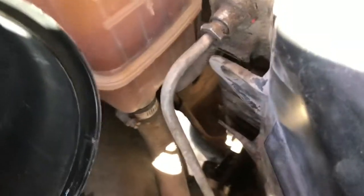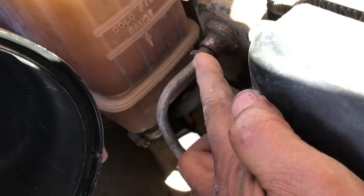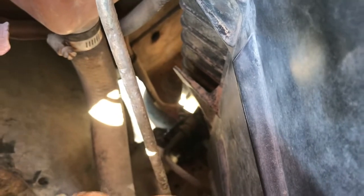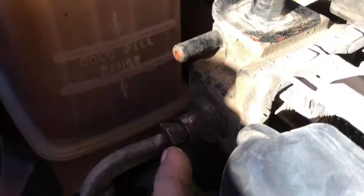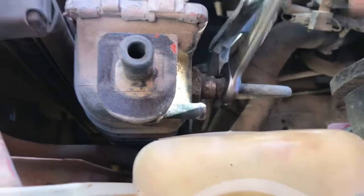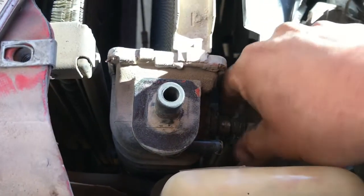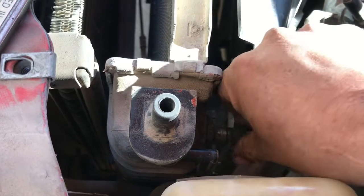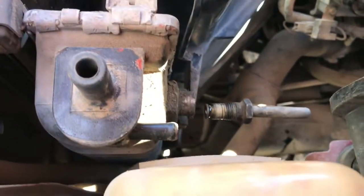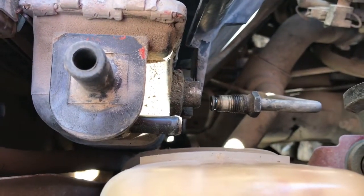The next thing we've got to remove is the transmission line here — transmission line on the bottom. I already removed the radiator hose off the bottom. Let me get these two transmission lines off. It's just a transmission line — loosen it and just undo it. There's one, and the bottom one is a very tight spot.